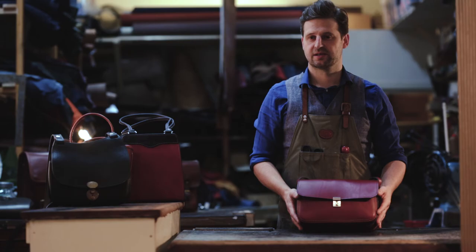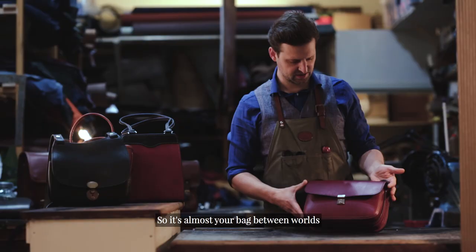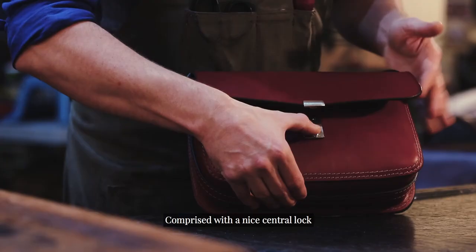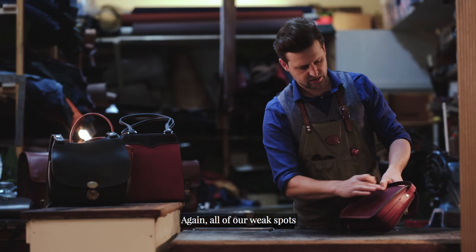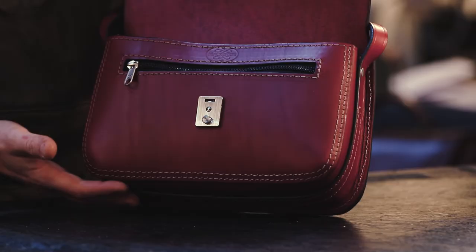The town bag. Its roots come from the concept and principles of the town and country bag — it's almost your bag between worlds. Rectangular in shape, comprising a nice central lock, zipped front pocket, main compartment, and interior pocket. The elegance really comes from the shape of the bag itself. All of our weak spots and stress points where the bag will come under the most effort have been hand-stitched and doubled up for that extra strength.